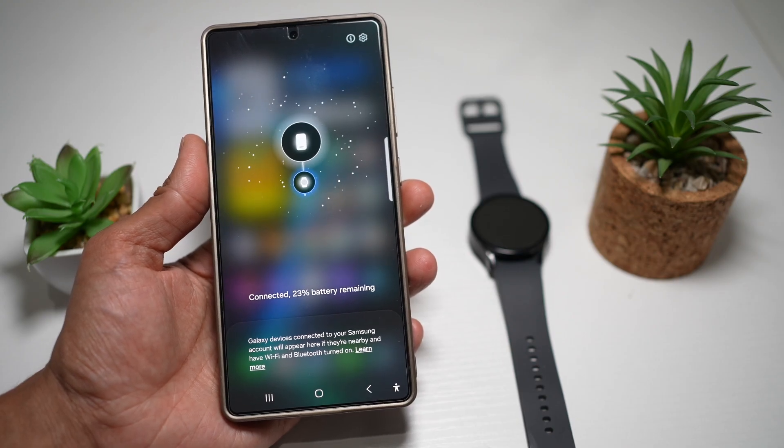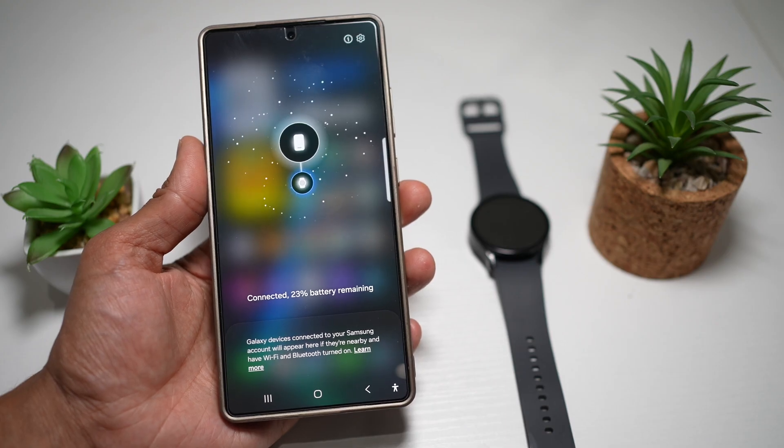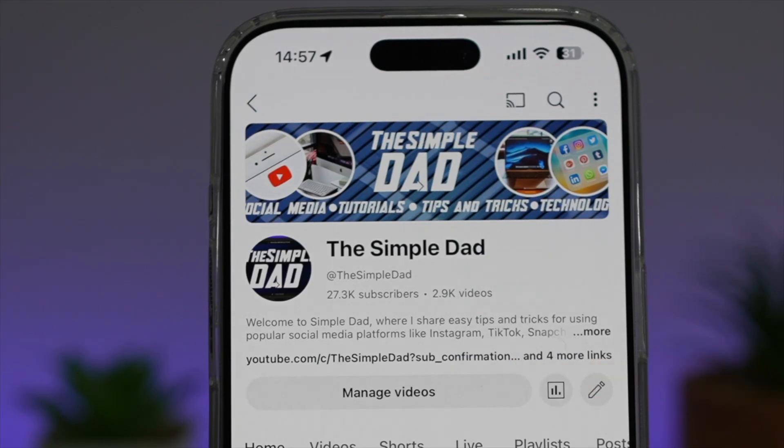So there you go, guys — that is how to see what is connected or disconnected using the nearby devices portal on your Samsung S24 Ultra. If you're new on the channel and want to find out more about your iPhone, Android phone, or any other social media apps, don't forget to subscribe to become a part of the Simple Dad community. Hit the like button if you find this video useful.